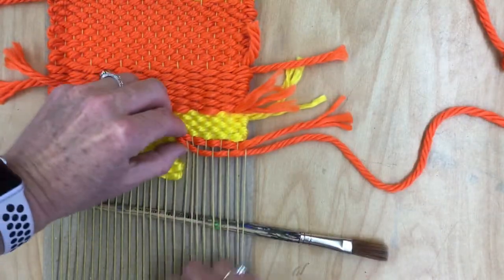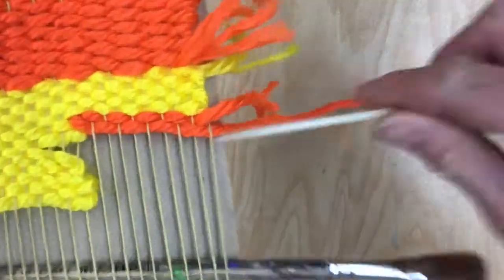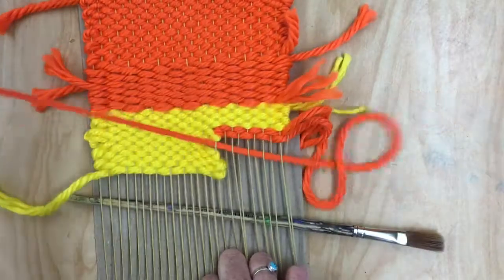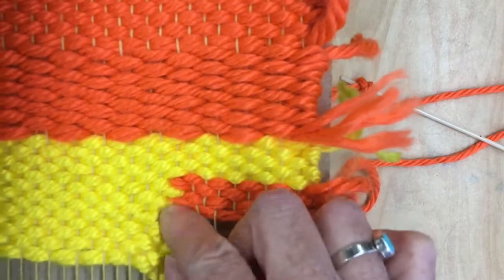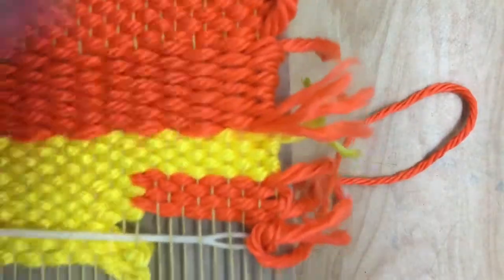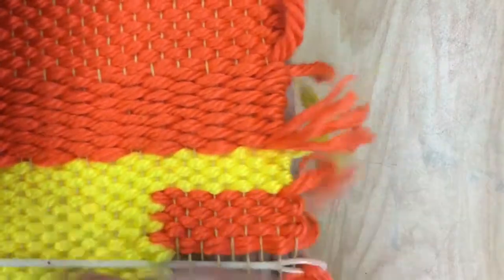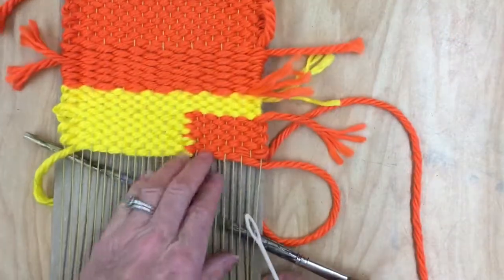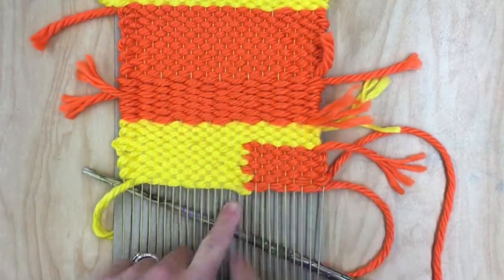The next row will be in between these two. So that is the box weave, and we have two boxes that are interlocked.